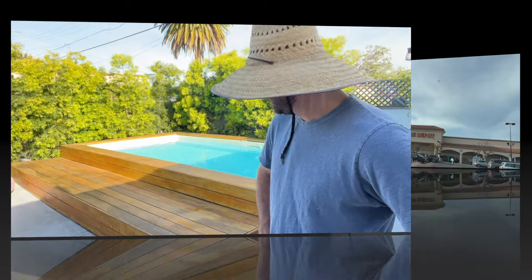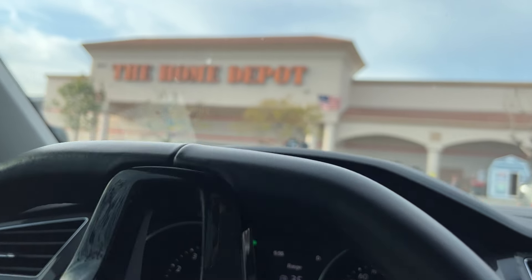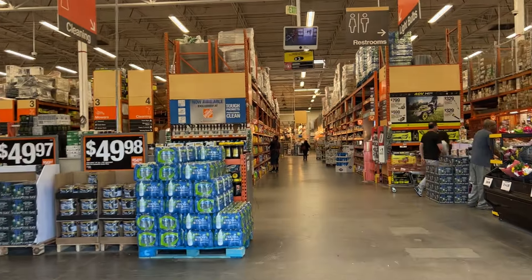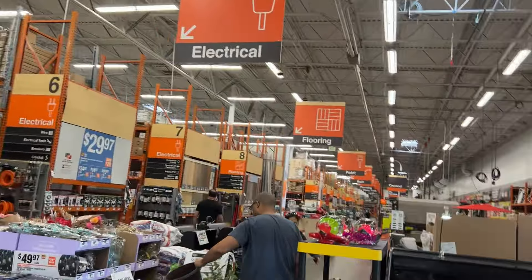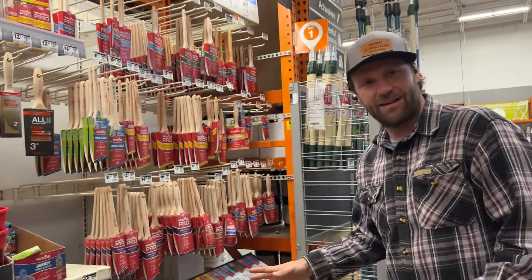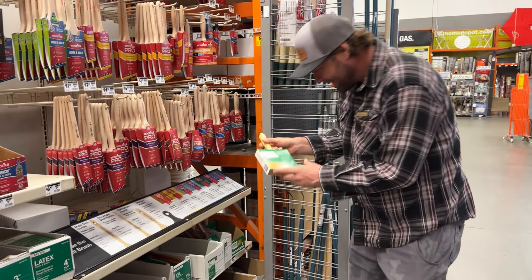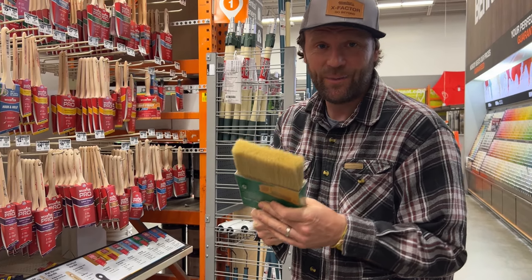Then we've got to go get some brushes. All right, so we made it to Home Depot. Let's go to the paint section — paint brushes, all different kinds of sizes. You gotta love Home Depot. After looking at all these paint brushes for a while, I finally found what we want right here — stain and waterproofing, five inches. It's nice and wide, so it'll be a lot less work. I think we're set, let's get this and get out of here.